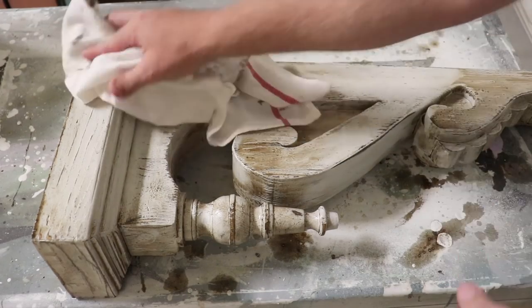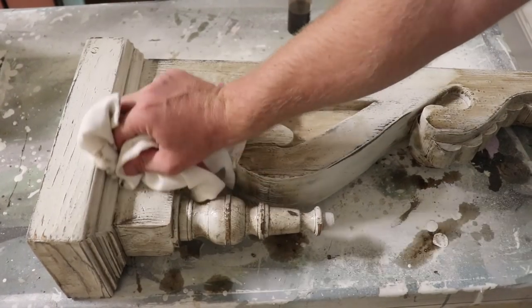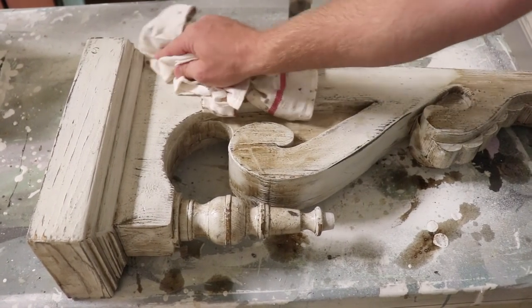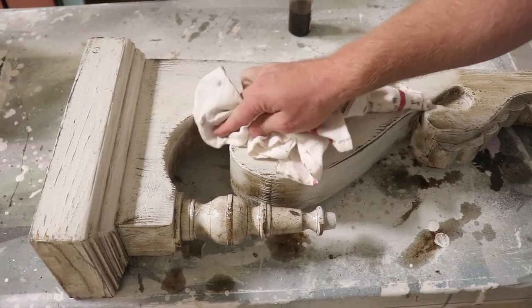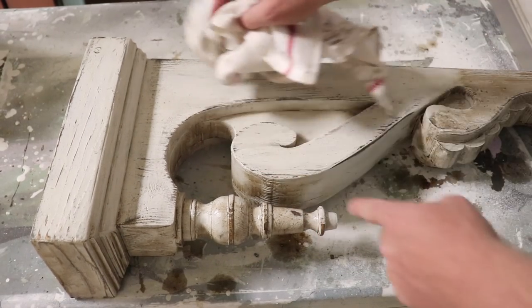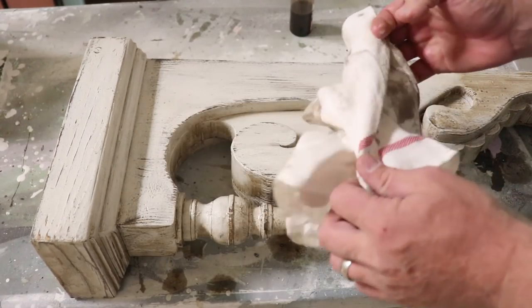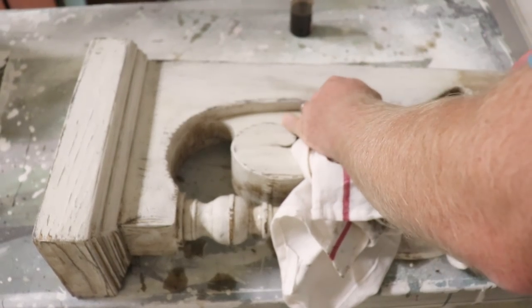No biggie, it'll wash out. Oh yeah — that's doing just what I wanted, exactly what I wanted. It's giving a nice age to this white but it's leaving all the crackles and dings and chips and all the imperfections I added into it. A lot of character and depth.